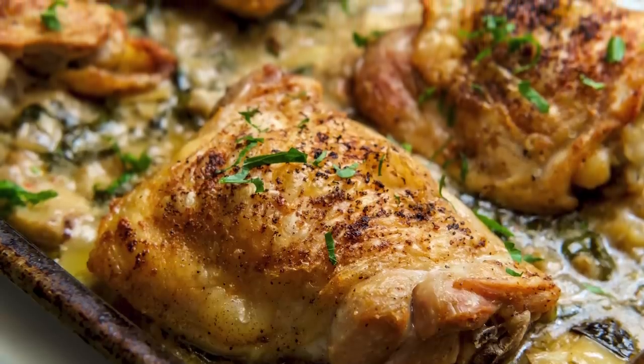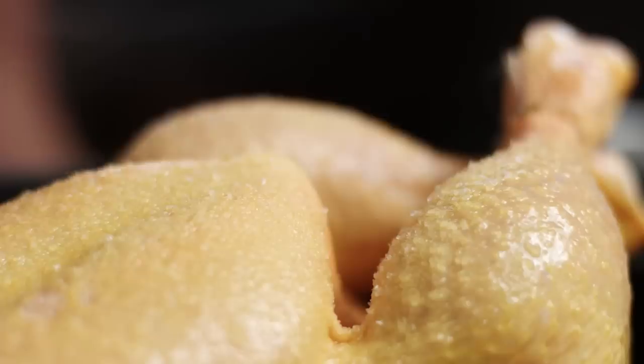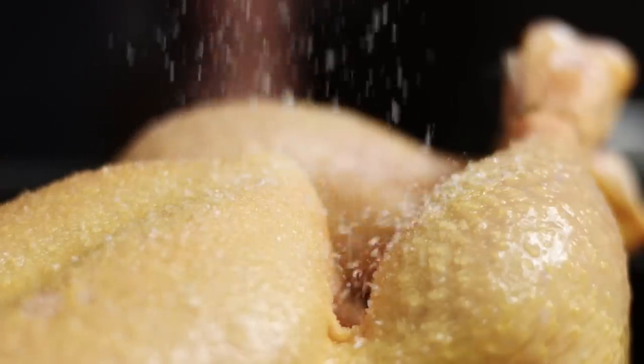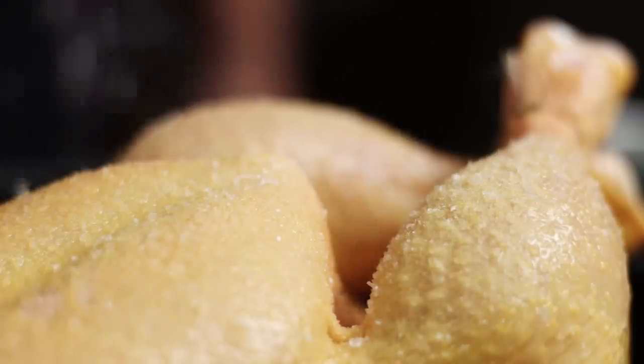For those in a time crunch, try mixing up some baking soda and salt for crispier chicken skin. The mixture helps dry out the outer layer of skin by containing the moisture on the meat through a process of osmosis.